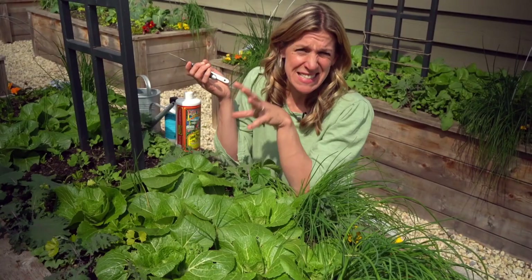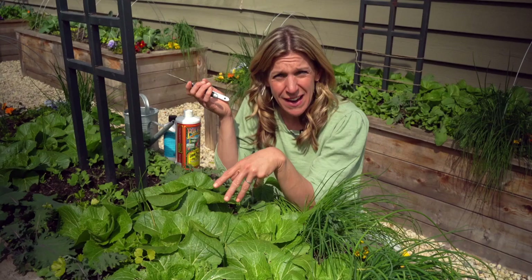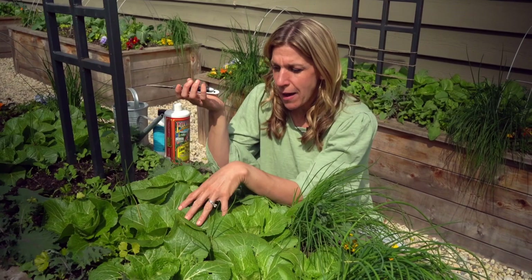Napa cabbages are supposedly able to form a head within 50 to 60 days after transplant. Since I'm already almost 30 days in, I want to hurry up already. So I'm going to do a few steps with these cabbages to see if I can speed up the formation of the head.